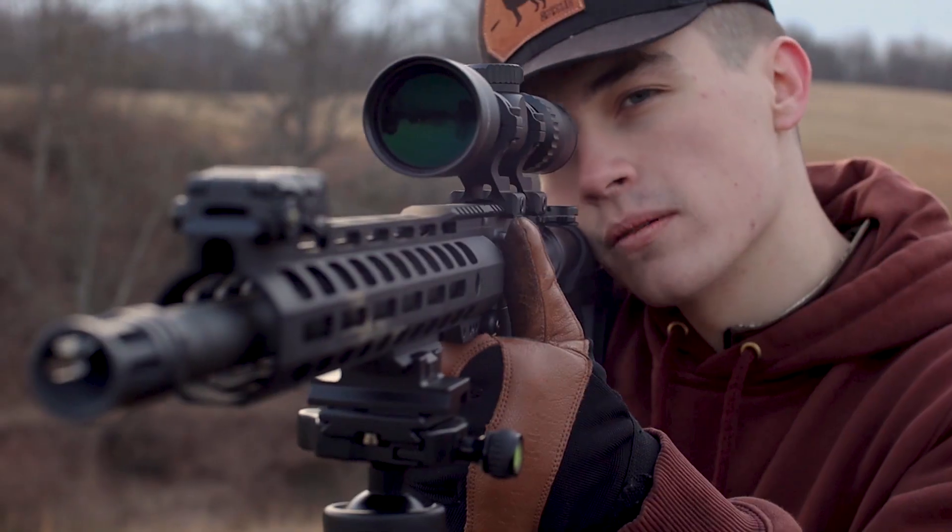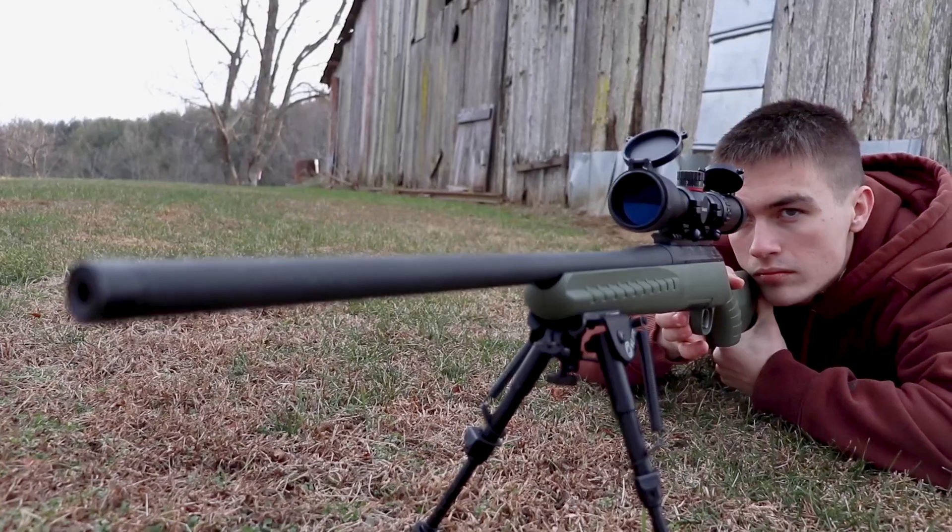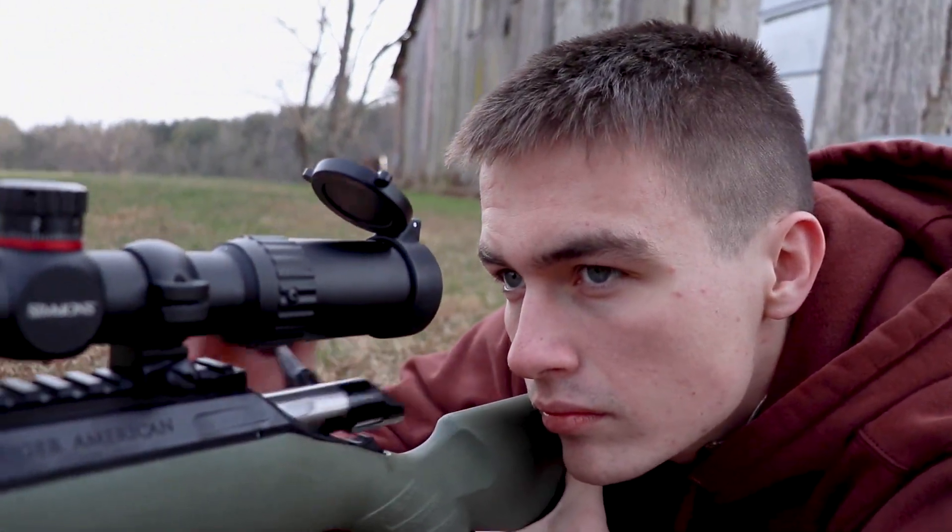Welcome back to the channel. Today I'm going to be doing an explanation video about how an AR-15 functions when it's fired and what makes it work. So I'm really excited to get into this video. Today we are going to be going over how an AR-15 works — what happens before you pull the trigger, after you pull the trigger, and up until the next trigger pull.